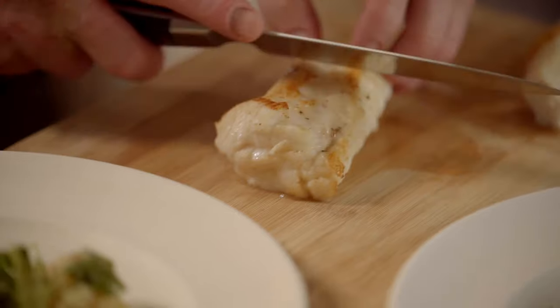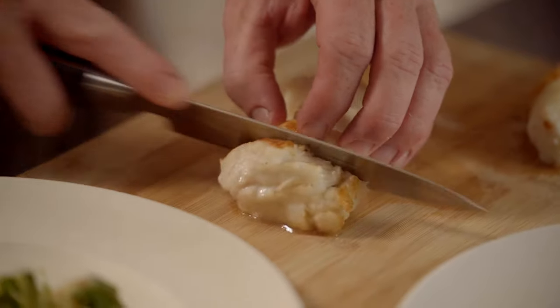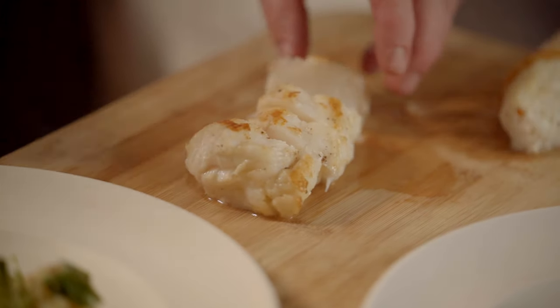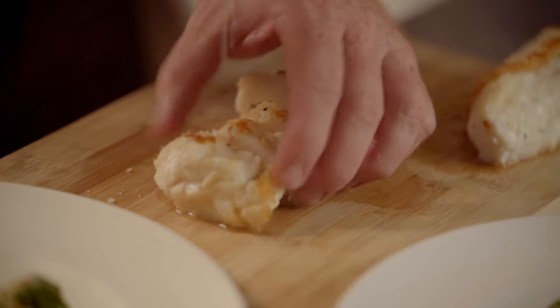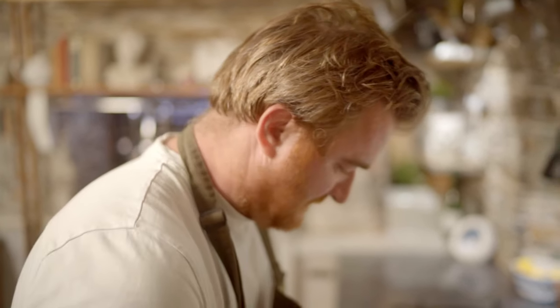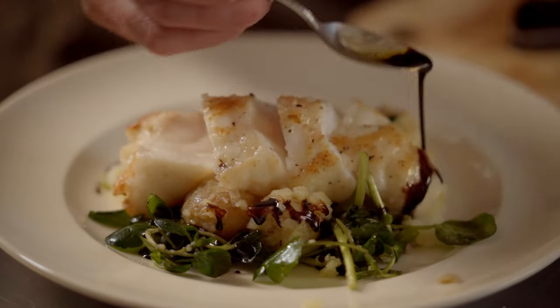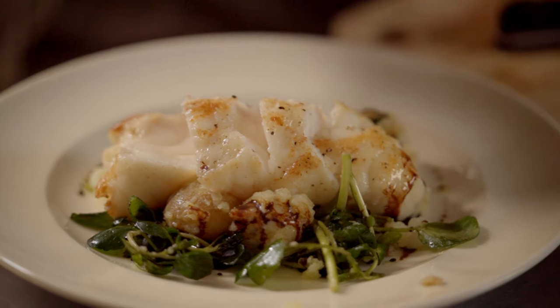I'm going to slice it at a bit of an angle, like so. Finish that with some sea salt, just between each part. A little bit of pepper. Straight up the top, like so. And then just this sauce. And there you have it — a very simple way of cooking this wonderful fish. So simple, you've got to try it at home.